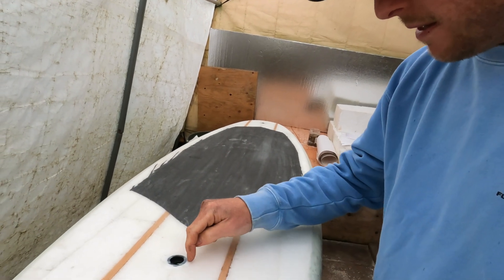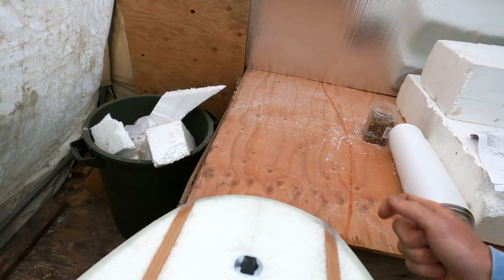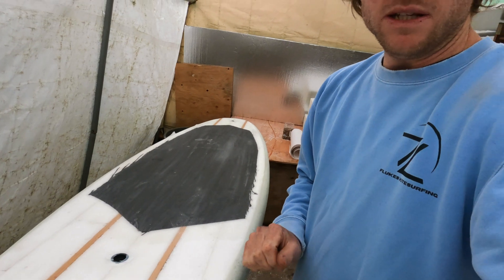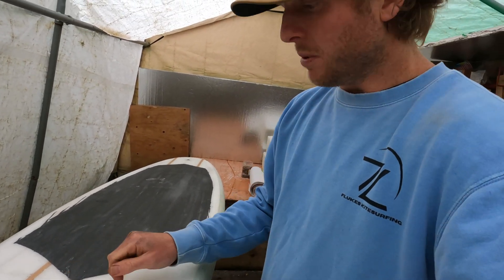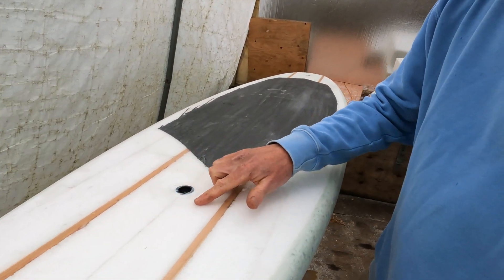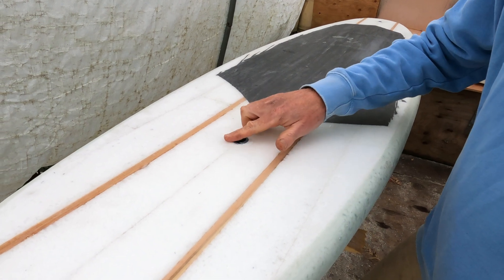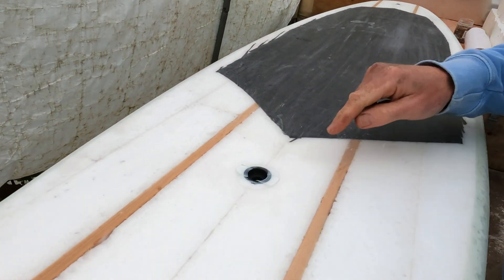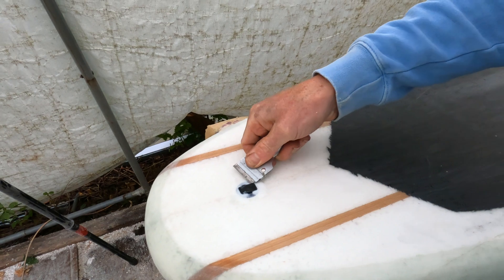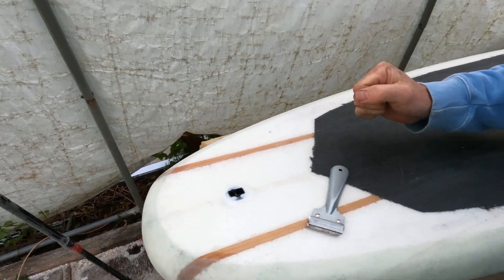It's the next day and the resin has gone hard around the two plugs. The first step is sanding these flat using a coarse angle grinder — just touching around the plug area. We don't want to burn through the glass in surrounding areas while sanding off this resin. We do the same for the leash plug — pop out the little cover and sand the whole thing flat.